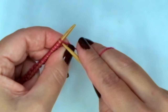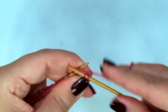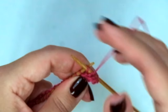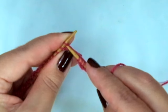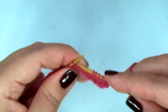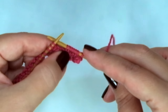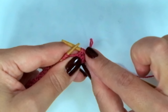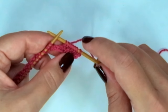The next row is the same — you just knit 2, purl 2, and repeat knit 2, purl 2 until the end of the row. Repeat these two rows four more times so you have 10 rows in two by two rib stitch.